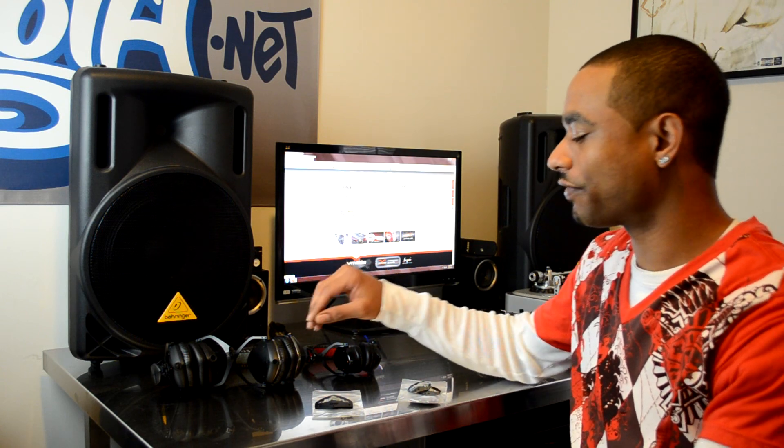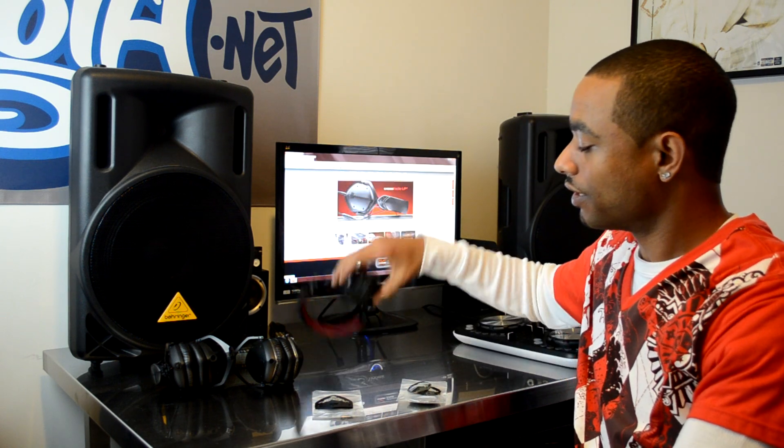What's going on DJBooth.net, this is Kareem Julian, DJ Blaze, and I'm here in the lab to give you guys a quick feature video. This one is on the V-MODA line of headphones — you guys know how much I talk about them, how much I like them, and I enjoy using them very much.